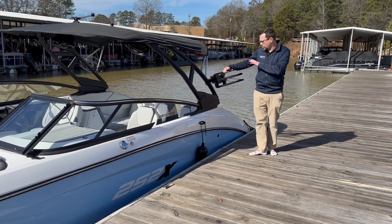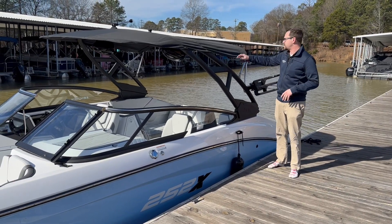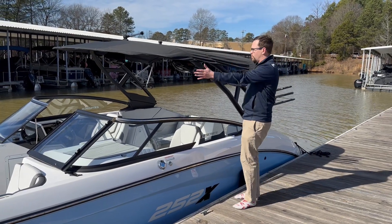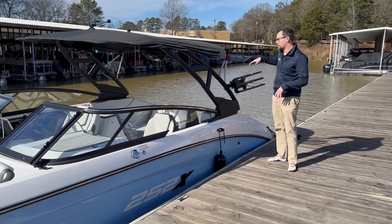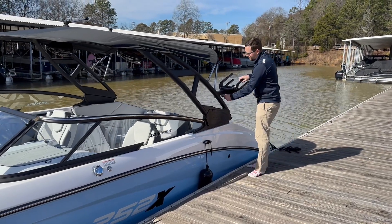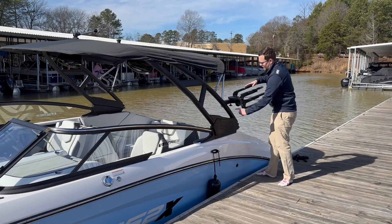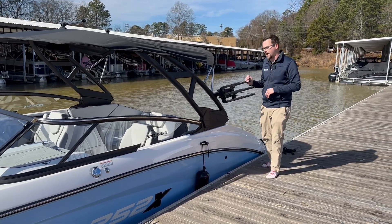Coming back towards the stern, you do have a powder-coated black tower. You can see the bimini top on here is very, very large, so you're going to get sun coverage all the way from your windshield back to your stern seating — a very usable tower. You also get your PTM Water Sports board racks that will lock in three different positions, allowing storage to be very easy and easy to put your boards on. Great racks all the way around.